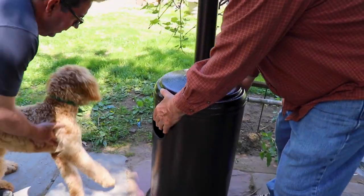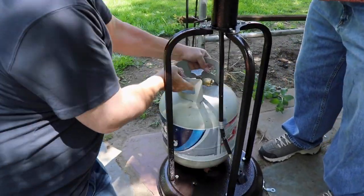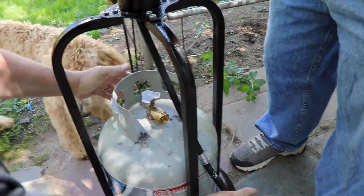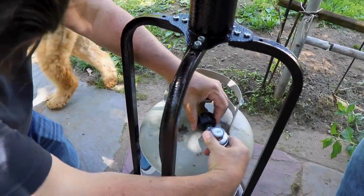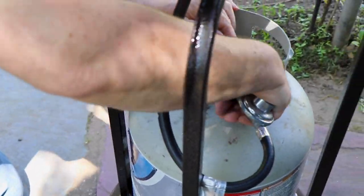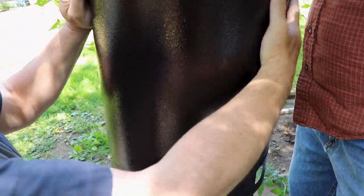I'm going to lift this up and pop that in there. There's an open side on the other side — we've got the connection right there. Three generations working on this! Spin it so that the handle enters the right spot. Propane on and off is right here.